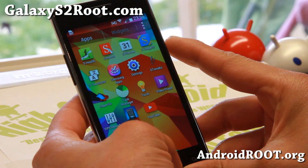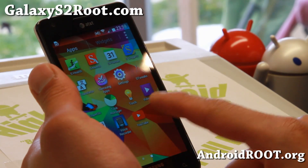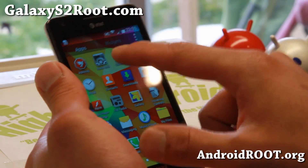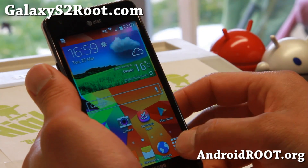But now everything has been sort of Galaxy S5-ed out, including the weather widget, also the calculator — supposedly styled like a Galaxy S5.